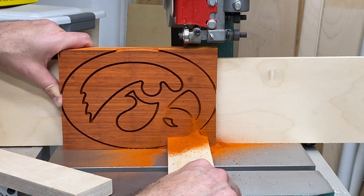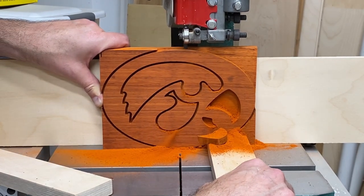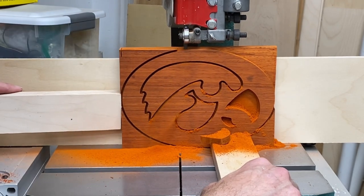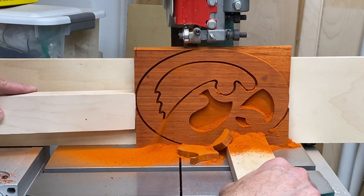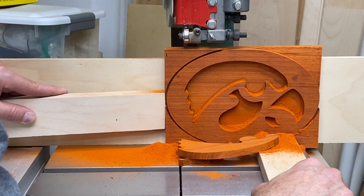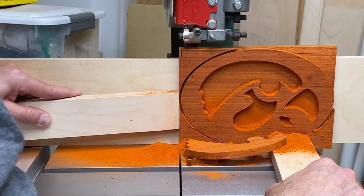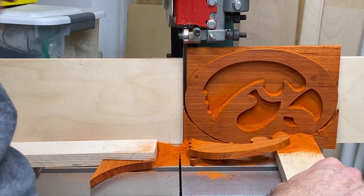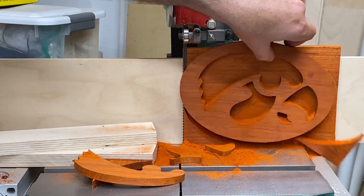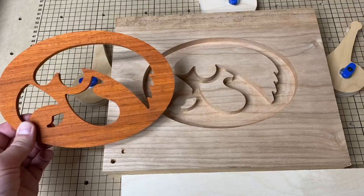I set the thickness on the bandsaw fence to the depth of the CNC carve and then just pushed it through slowly. It's really critical that when you do this operation you have a tall fence that will keep the piece perfectly vertical. If your fence isn't completely vertical, one side of your logo may be thicker than the other, which could cause problems when you put it into the pocket on the back of the piece of wood.